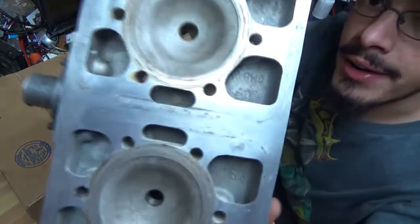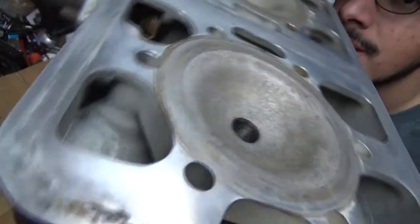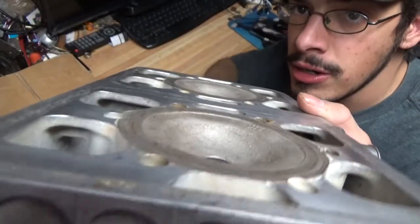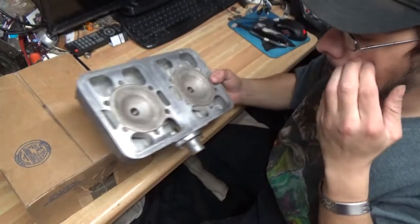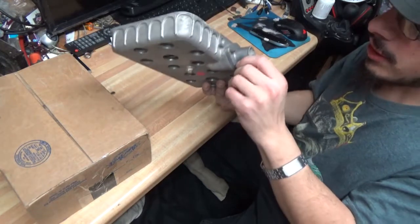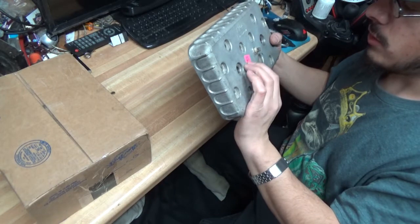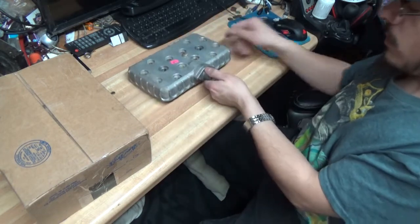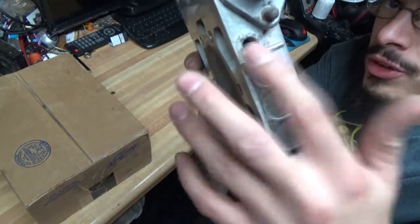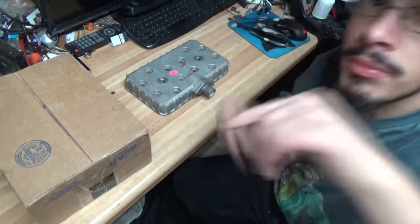Guys, look at that — oh, that's so nice! It's probably a two-stroke, and that's what I don't like about them: seals go bad, they run lean, they melt. It is missing a screw and the nuts to go on the thermostat housing, but I'm not too worried about that. It's also missing the thermostat temperature probe, but I'm not worried about that either. Let me pause for a second and grab the other cylinder head to compare.